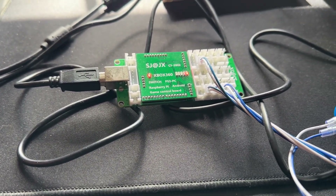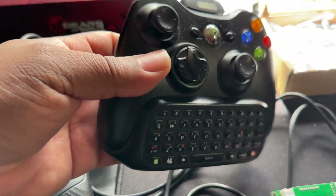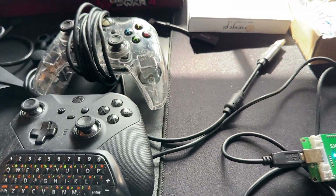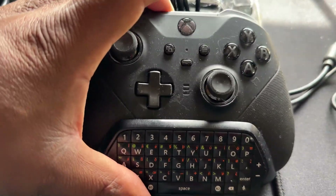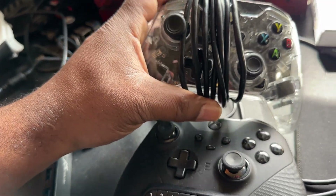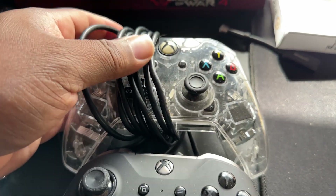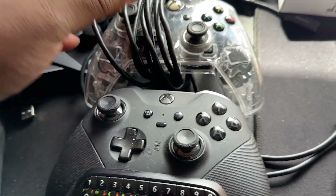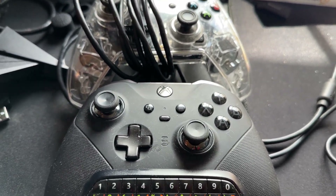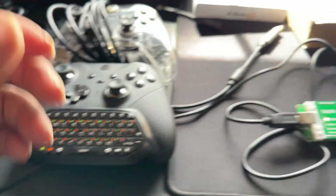PS5 and Xbox One are really cracking down on what qualifies as an authentic controller. Here I have the original Xbox 360 controller — it's authentic, but you'd need a wired connection to use it as an authorizing device. I also have an Xbox One Elite controller, which is authentic. Then there's this PC controller that looks like an Xbox controller but is not detected as authentic — it's actually detected as a Logitech Afterglow, not an authentic Microsoft controller board.